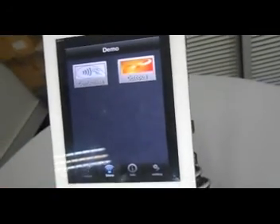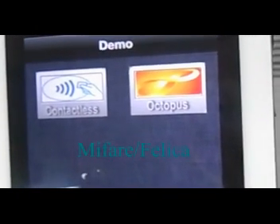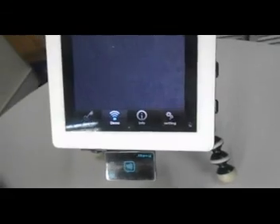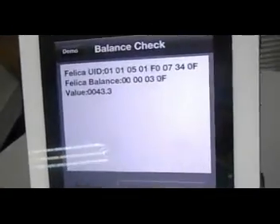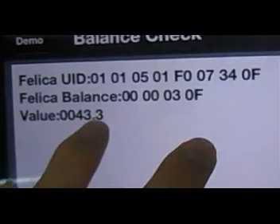You can see we have two different types of cards to read: one is MyFair and another is Felica. Octopus is a store value card used in Hong Kong using the Felica format. We select it first, then press scan and put the card on top of the iNFC device, and we can see the unique ID of this card and the balance value.